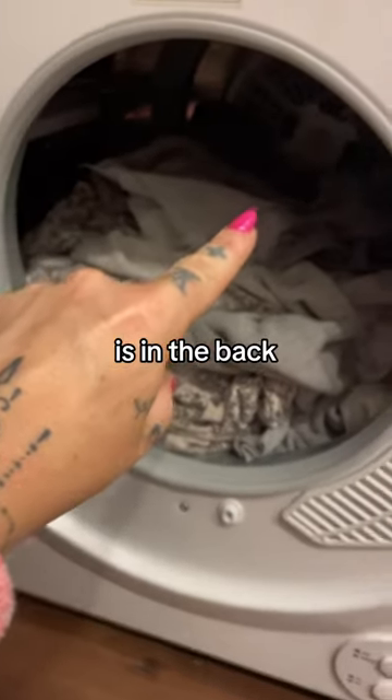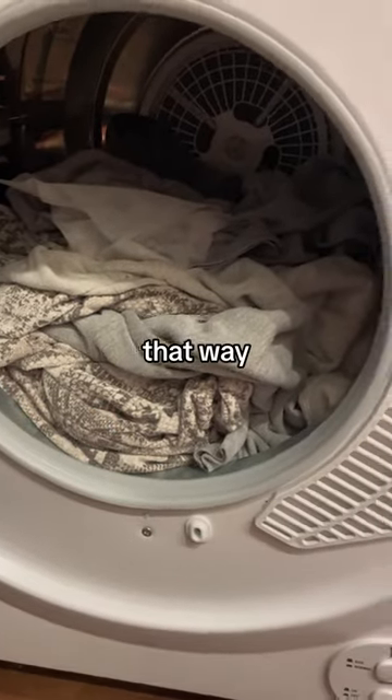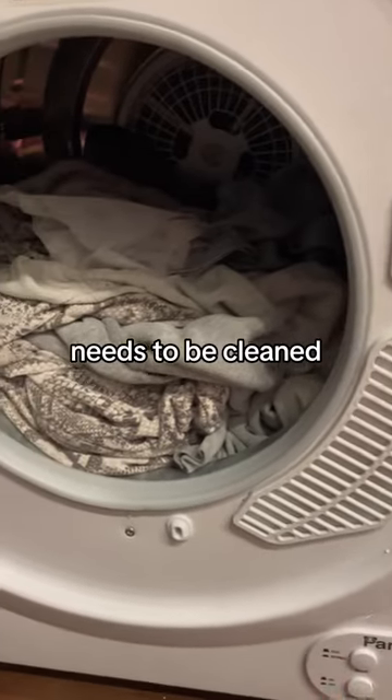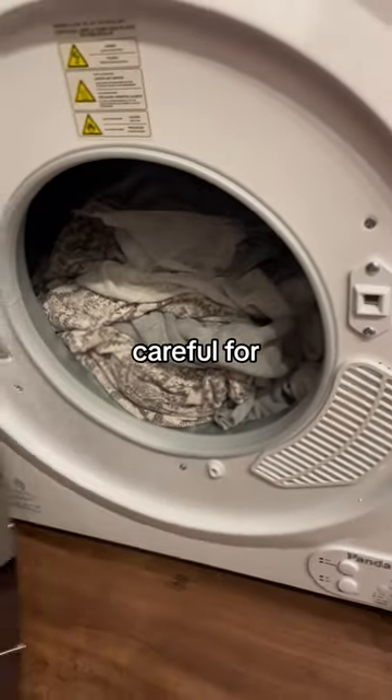The filter is in the back of the dryer. You just twist it off and clean it that way. There is another filter here that needs to be cleaned, and as always, this is a dryer so please be careful for fire hazard.